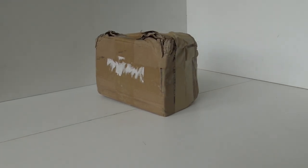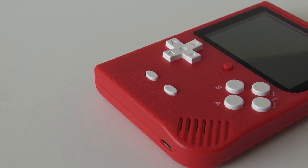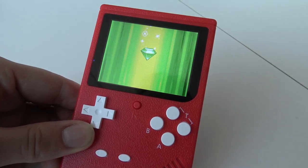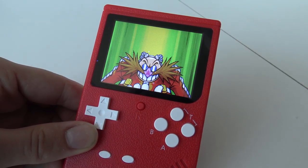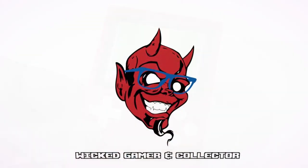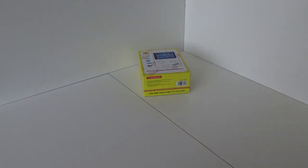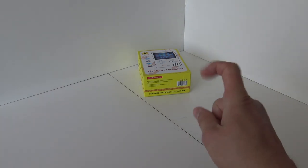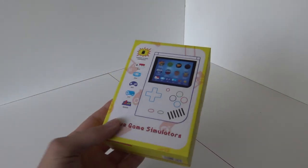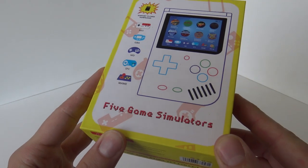Package from China! Welcome to the Wicked Gamer and Collector! Welcome back to the YouTube channel! So in today's video, we are going to talk about a new portable system from our friends from China. This is... the 5-Game Simulator!